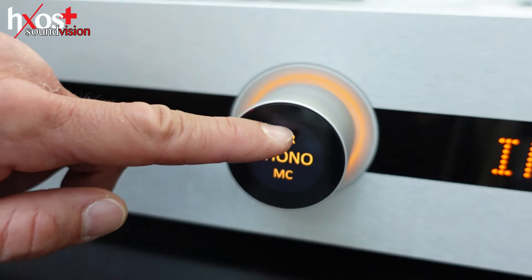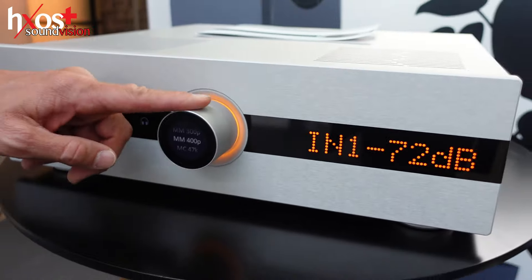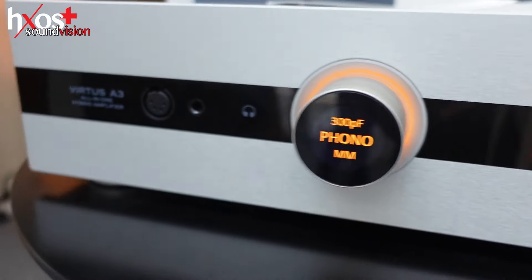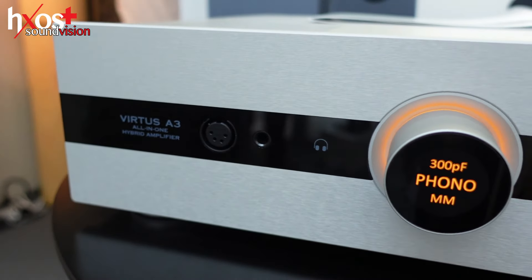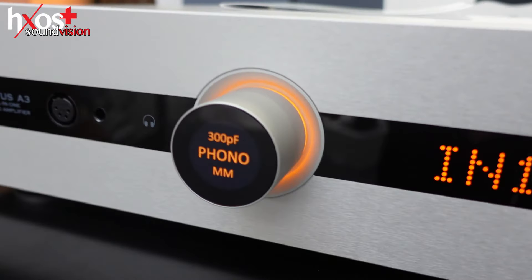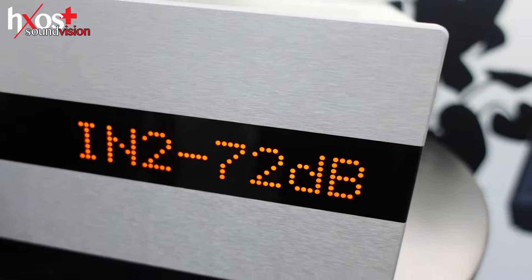Nice interface. Thank you — this is also MM. Phono MM. The Virtus A3 has a headphone amplifier. This is the on/off button. There's a display here to control the UI, with indications here.